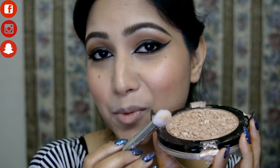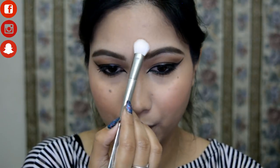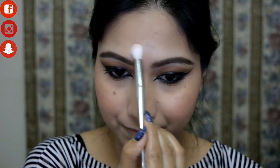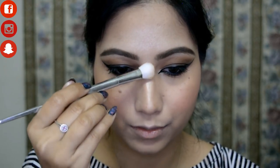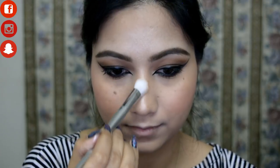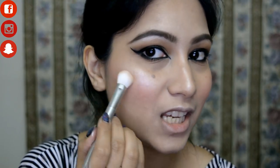For the highlighter I'm going with the Makeup Revolution Pro Aluminate Highlighter on the forehead, the bridge of my nose, Cupid's bow, lightly on the chin, and on the high points of my cheeks.